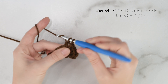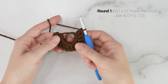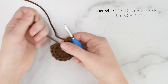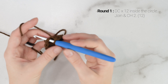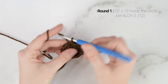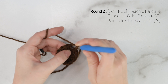Now onto round 1. We're going to work 12 double crochets inside the circle. Yarn over, insert your hook into the circle, pull up a loop, yarn over, pull through the first 2 loops on your hook, yarn over, pull through the last 2 loops on your hook. So there is our first double crochet. The chain 2 at the beginning of the round does not count as a stitch and will not count as a stitch for the remainder of the pattern. So just repeat 12 double crochets inside the circle for round 1.